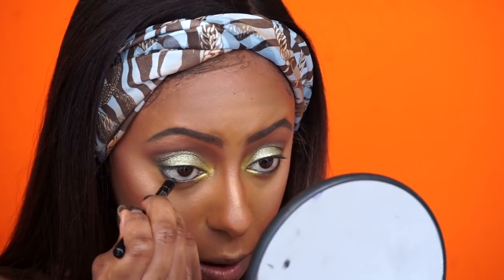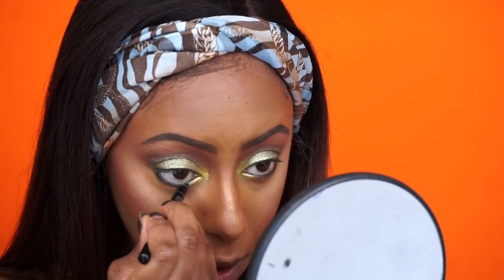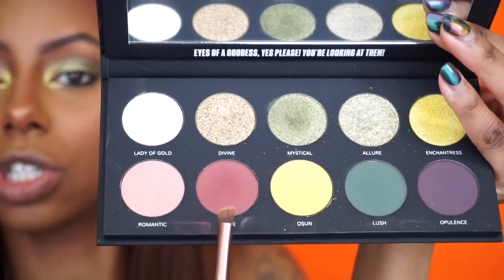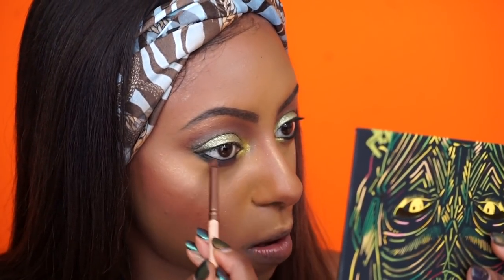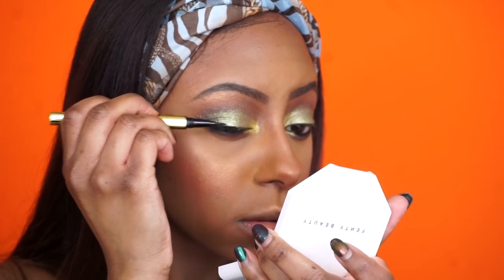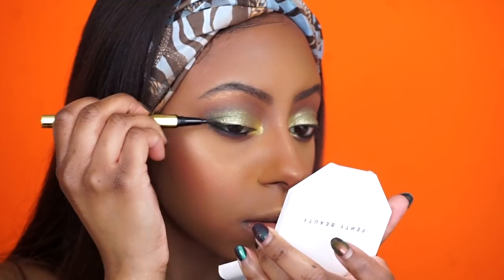I'm going to line my waterline really quick, then take Lush and Love to smoke out the bottom lash line. Then I'm going to wing out my eye slightly with Uma Beauty's Cleopatra Ink — Blackity Black liquid eyeliner. I just threw on my lashes and I'm good to go. Really feeling this eye look!